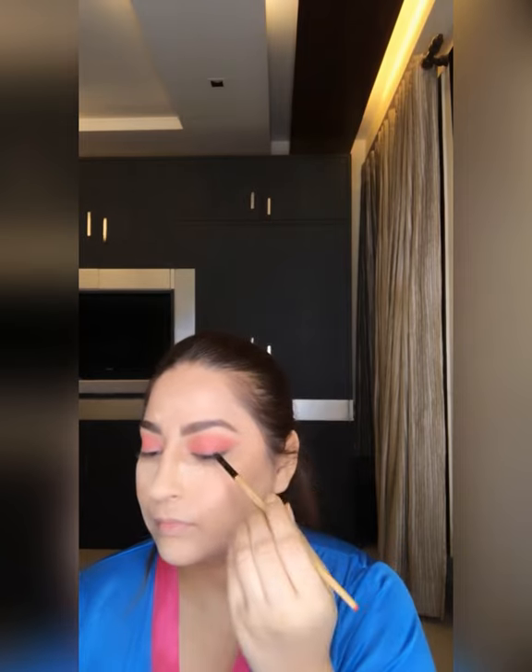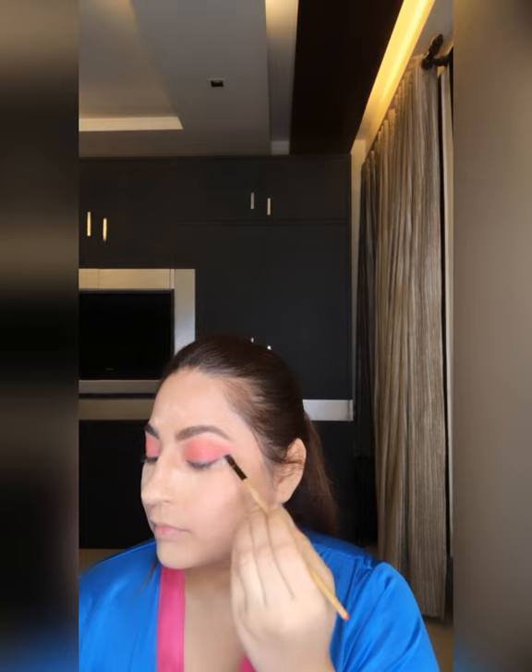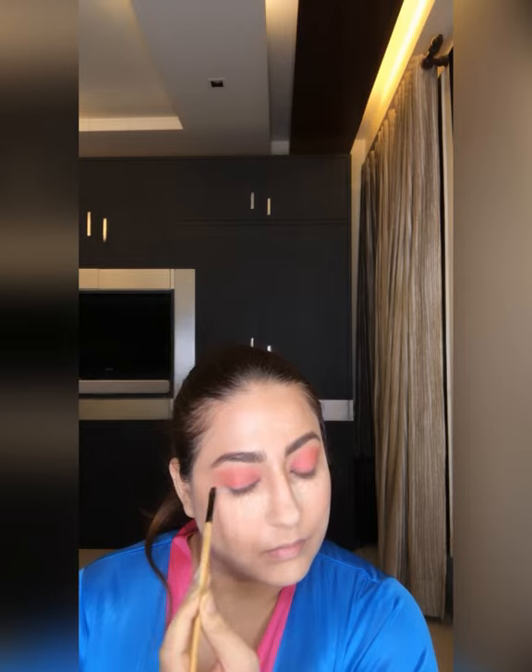You can use brown, green, blue — whatever you like. Again using the same angular tip brush without picking up any more product to create a wing, because I am a wing person. But if you don't like a wing, keep it your way.